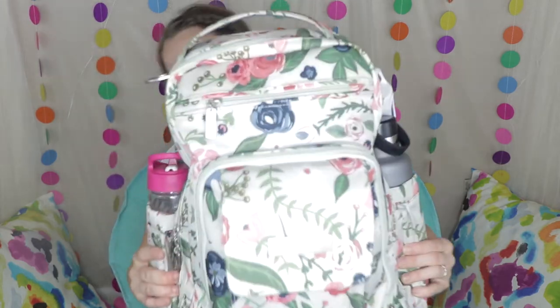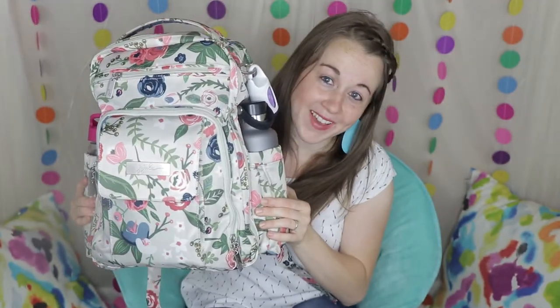Now today, that video is going to be on the Jujubee Be Right Back. I'm going to be packing this up two ways. I'm going to be showing you guys what I pack when my family goes hiking and also what I pack when I go to the park or just running an errand and I prefer a backpack over my regular Lily Jade bags. Let's take a look inside of this gorgeous rosy posy Be Right Back print.